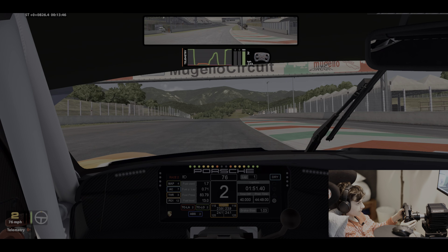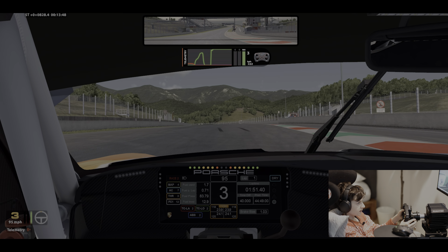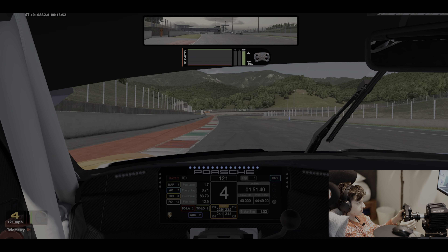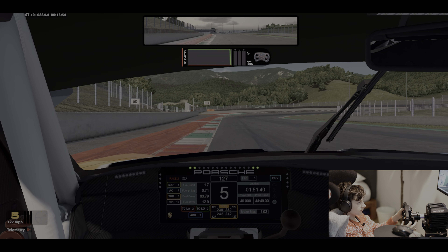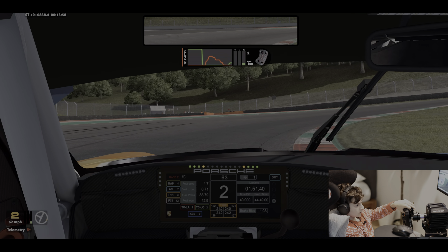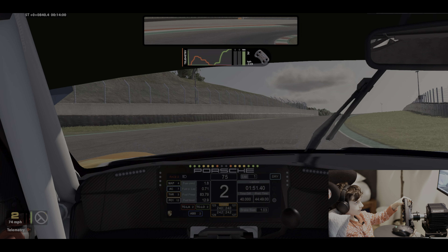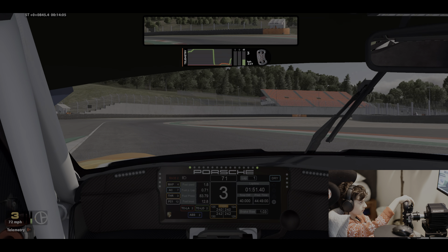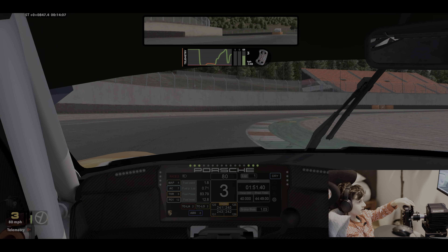Okay, I'll try one more time. Spot our braking point, find it, off the throttle, nice arc. Nice and smooth — same for these corners.